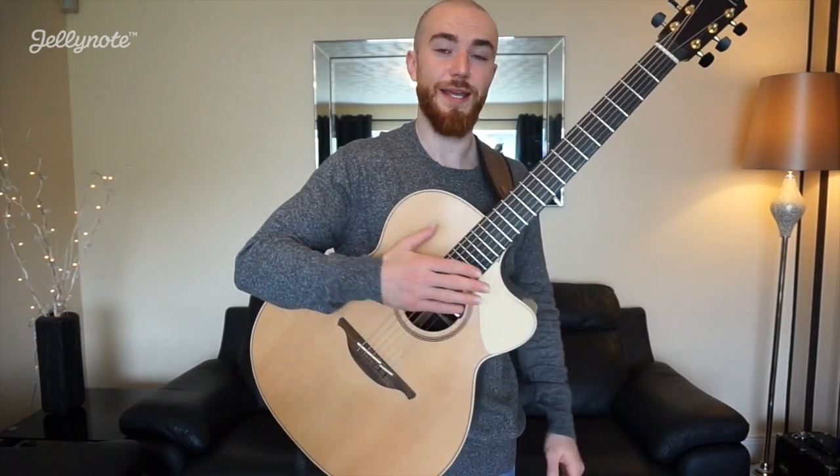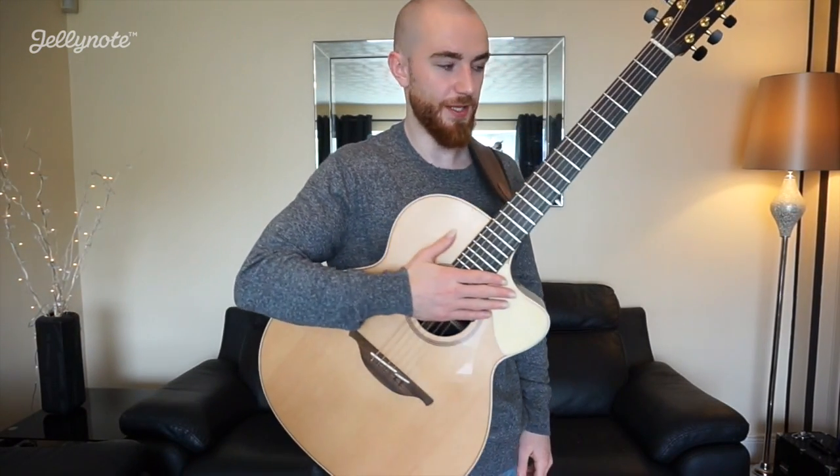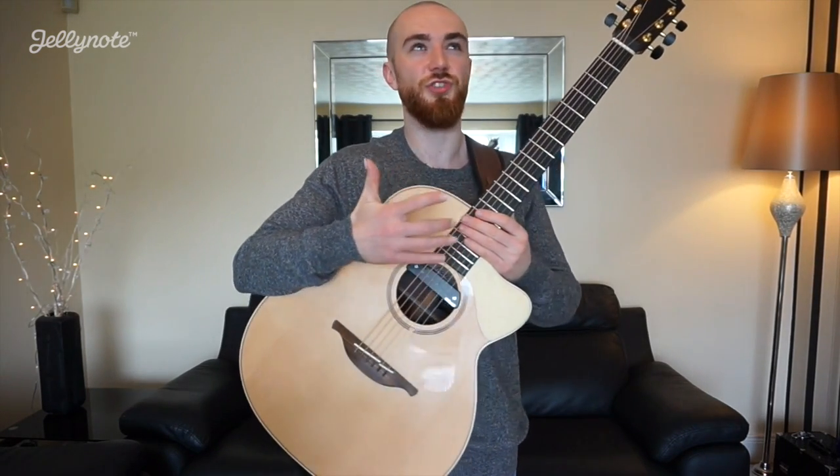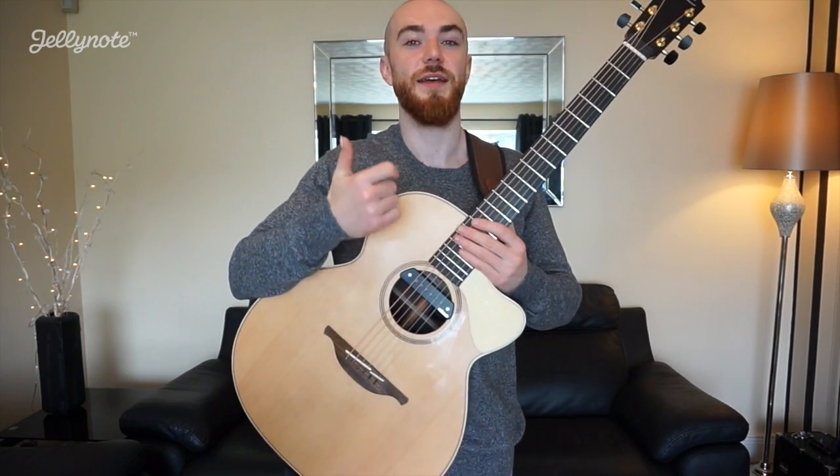All right so now we're going to take a look at the pre-chorus bit and the chords here are dead simple. We have G, A, D, G and those repeat like two and a half times so it's going to be G, A, D, G, G, A, D, G, G and an A.